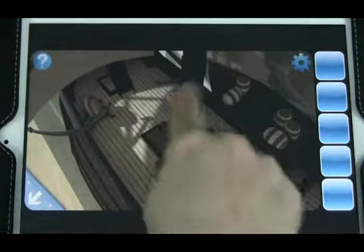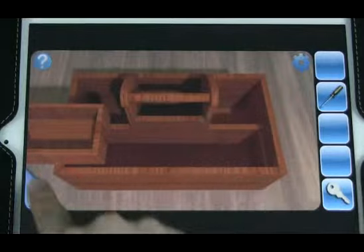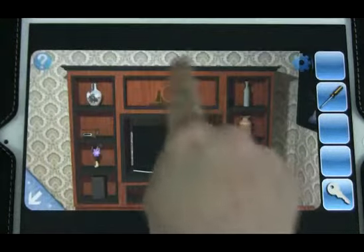Ship. Looks like that was our first key. And we have a screwdriver. Not that. Probably going to need that soon.